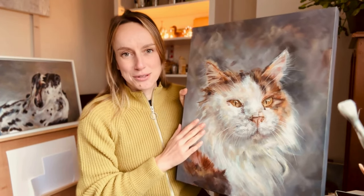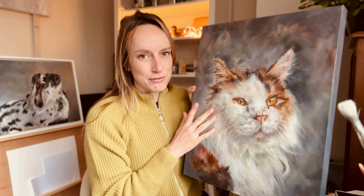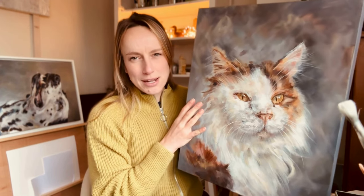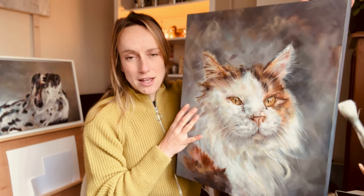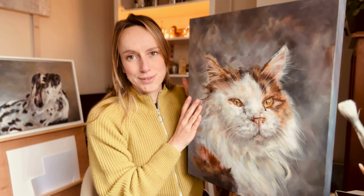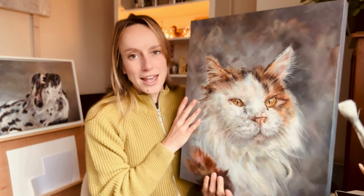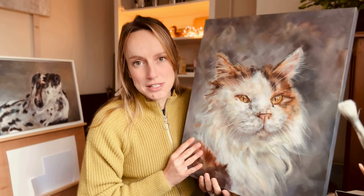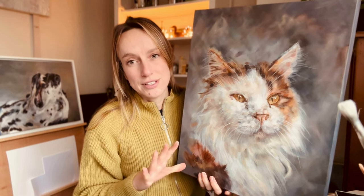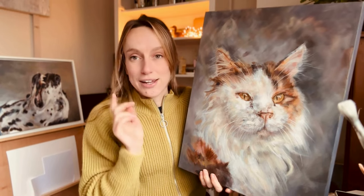I've now finished the cat portrait commission — here's the finished result. I need to varnish it, wait a couple of days for it to dry, and then it's ready to package up and ship out. It's quite large — 16 by 20 inches on a deep frame canvas — so it's going to need a fairly large box. I'm pleased I've finished that. I've got two more commissions that have come in, so I've ordered the canvases for those and they should be arriving in the next few days.